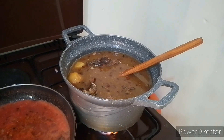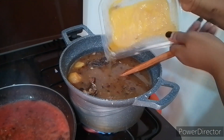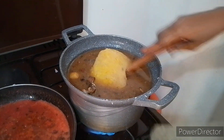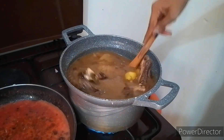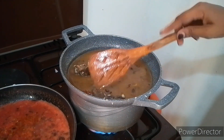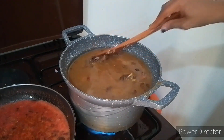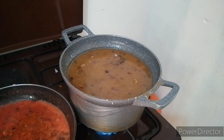Before I forget, I have this chicken broth with me. You can see I can also add it here. It wasn't too much so let me just add it there. It won't interfere with the proportion since the chicken was also frozen and it will need some time to boil and become hot. So let's wait for it to boil.